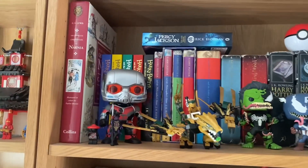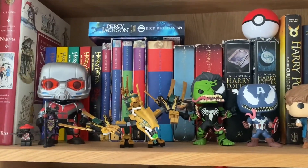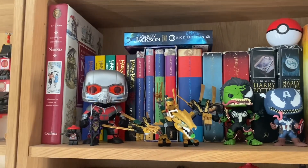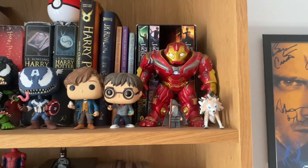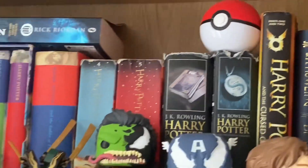In here we've got a few books like the Narnia books, Harry Potter books, Percy Jackson books. We've also got the Golden Dragon Legacy set from Ninjago, the Giant Man pop figure, Venomized Hulk, Venomized Captain America, Luke Scamander, Harry Potter, Hulkbuster, a little Lycanroc and Lego Gandalf. And then we've also got a Pokeball.